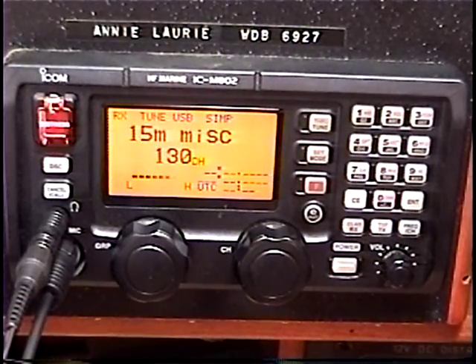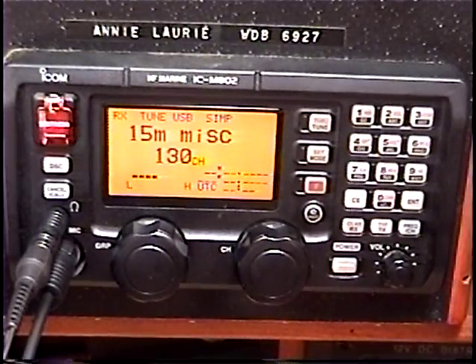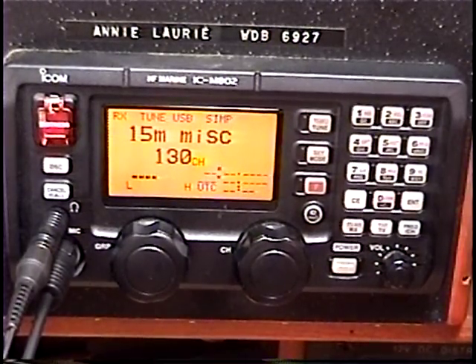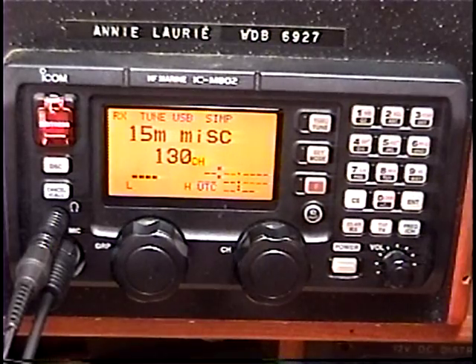I have no blinking of any panel lights or any flickering of any displays, nor any interference to any systems on board when I transmit, nor do I have any systems on board interfering with my receive — with the exception of my refrigerator. That's the only thing on board that I've not gotten around to doing much about.